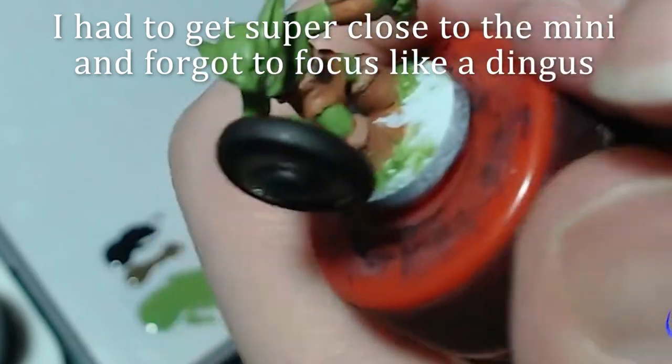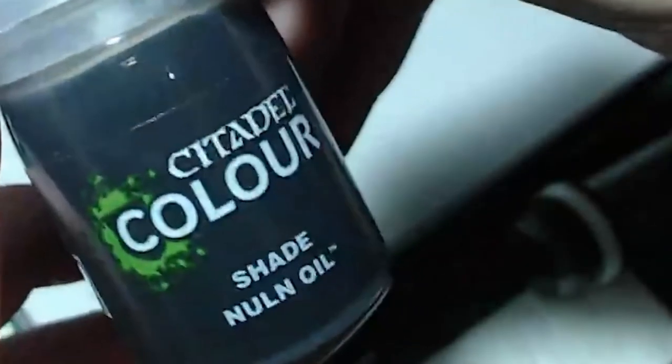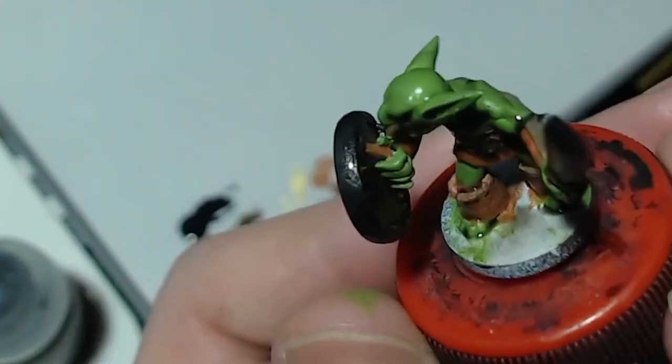Now that everything is base coated, it's time for step 2 — washing. We are not washing the mini; we are applying a special paint called a wash. We just grab a wash called Nuln Oil and slather it onto the mini. The wash will sink into the recesses, making them darker and increasing the contrast. If it starts pooling too much in a certain area, I can simply dab it with a dry brush so the wash is absorbed into the bristles, then deposit it elsewhere or discharge it onto a paper towel.